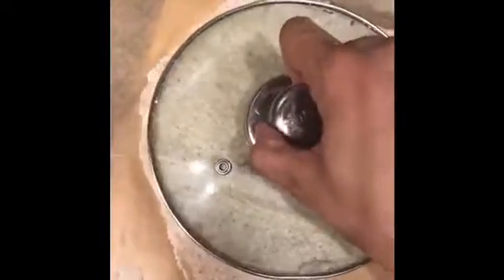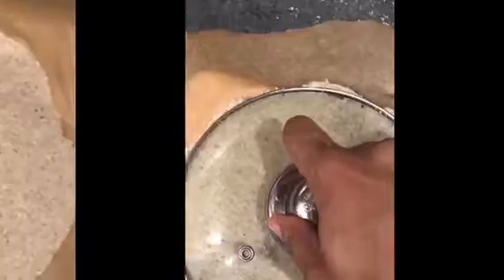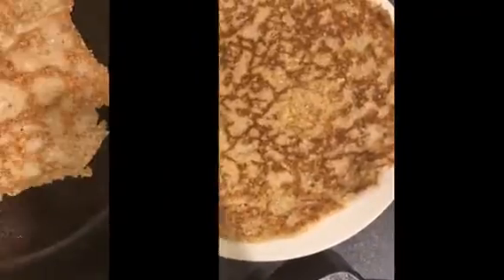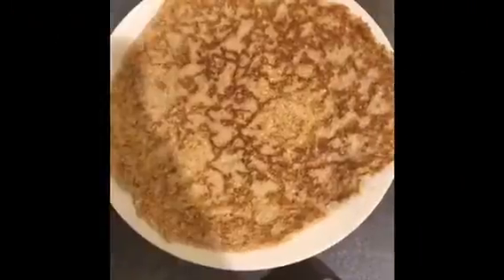Leave it until it's golden brown — you'll probably need to leave it for a while before you turn it. While you're waiting, you can make another one. Then flip it over after about 5 to 10 minutes. That's how it looks — see how yummy it is. Then do the next one until you finish.